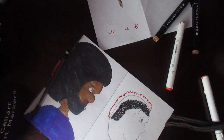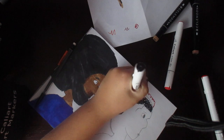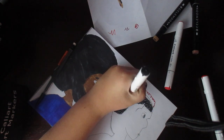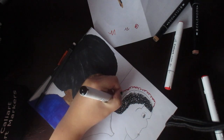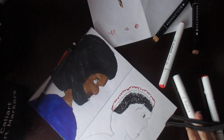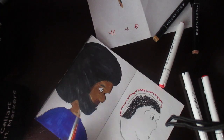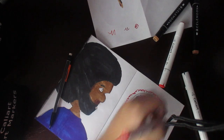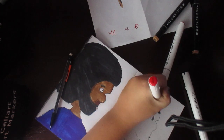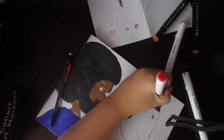I'm gonna take my black marker real quick and just extend it up to here, bring it down a little bit more. I don't want it to be overdone, just make sure it's together well enough.